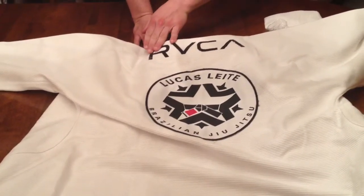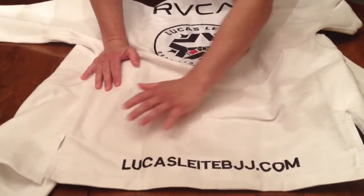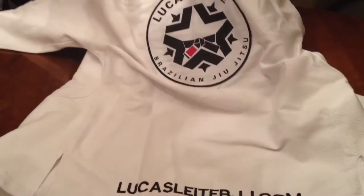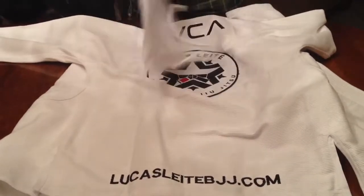Below the neckline, there's an RVCA logo going across the shoulder blades. The back side of the jacket also features Lucas' domain name, lucaslehbjj.com, in black embroidery.